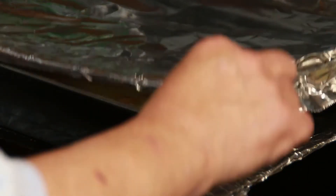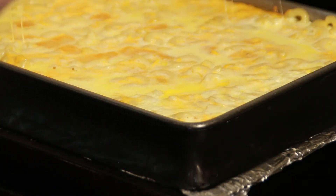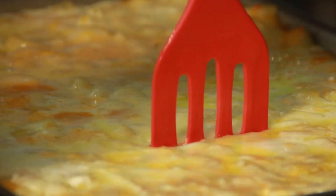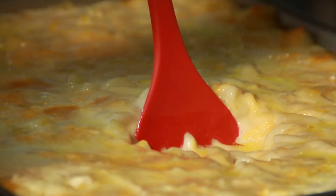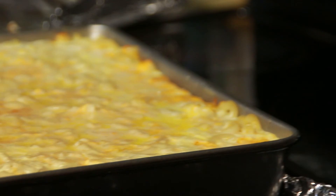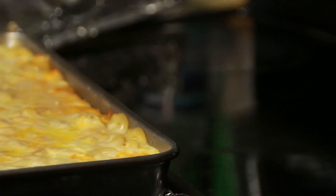Let's see what we got. After 45 minutes, you take it out of the oven, take the tinfoil off, and take a look at it. If it's bubbling and looking nice and good, leave the foil off, put it back in for another 20 to 25 minutes.